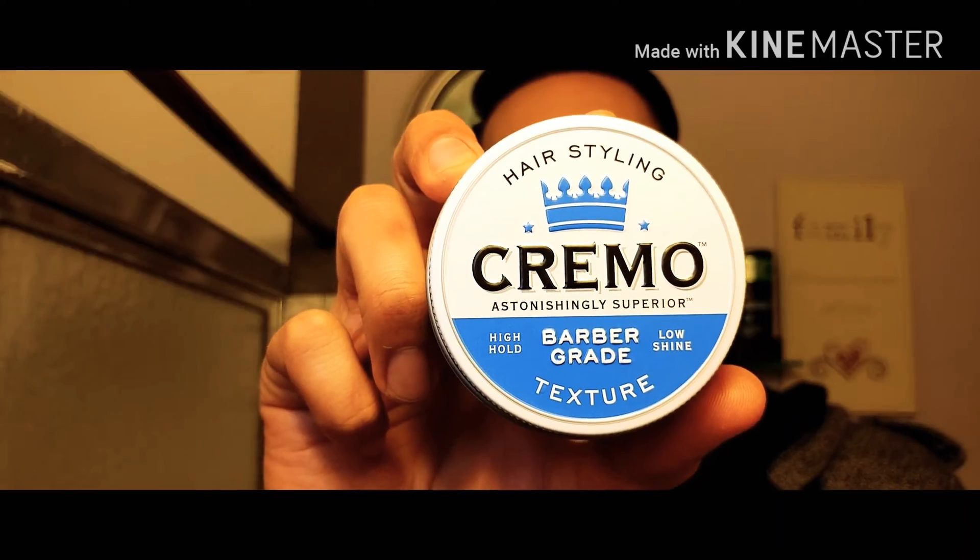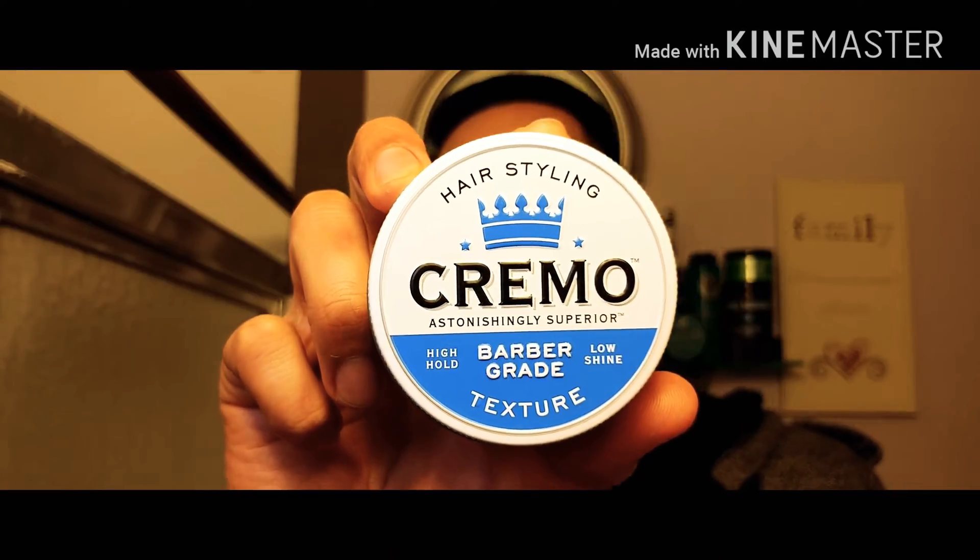What is going on everybody, and welcome back to another product review. Today we're going to be talking about a new product that just hit Walmart — I got my hands on it and needed to check it out. We're talking about Cremo Texture Paste, and we're going to see if it's any good.